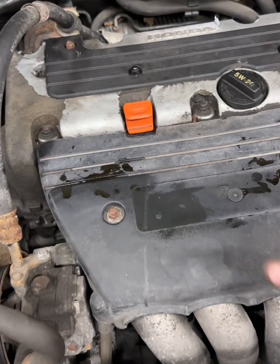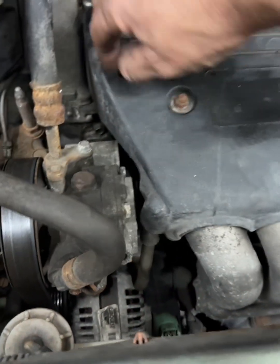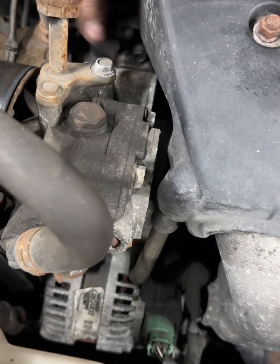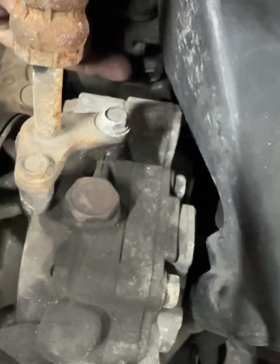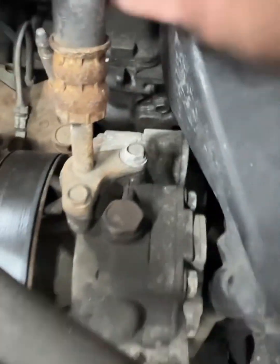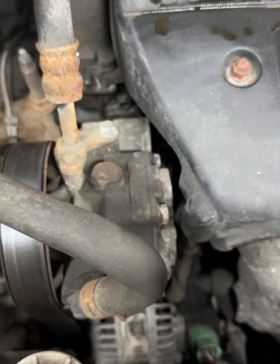This is also an excellent time to go ahead and do an oil change. There's another screen right back here behind the power steering pump that you have to remove in order to access it. I would go ahead and do that as well.